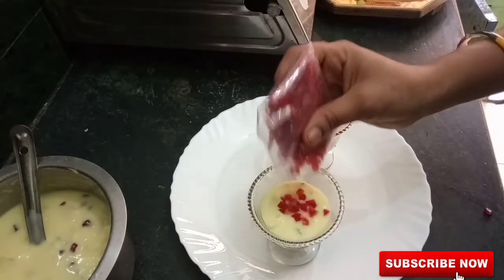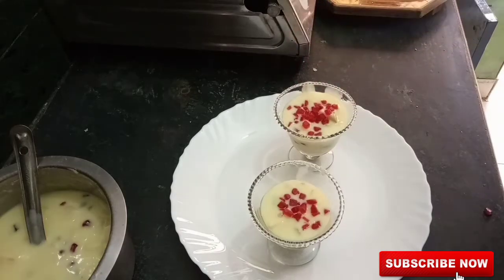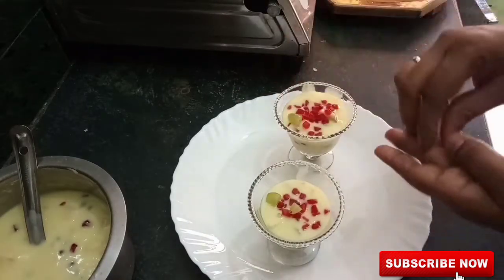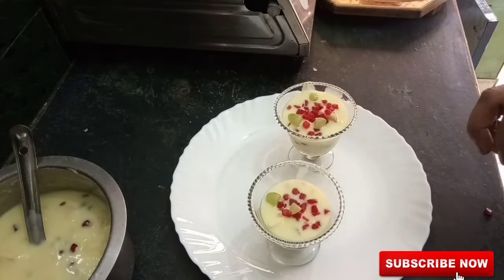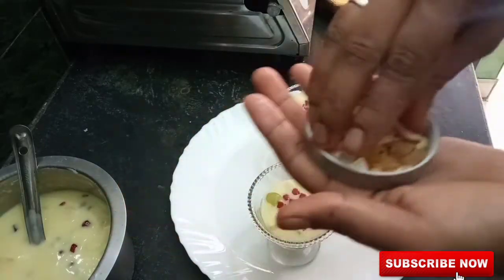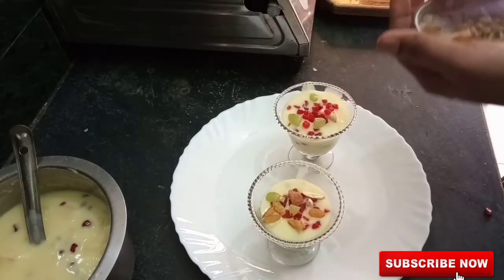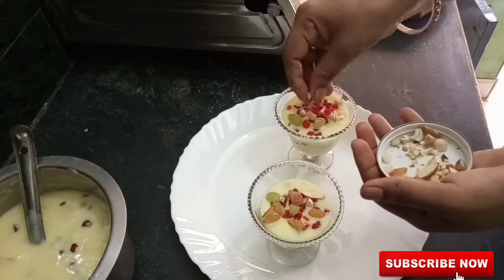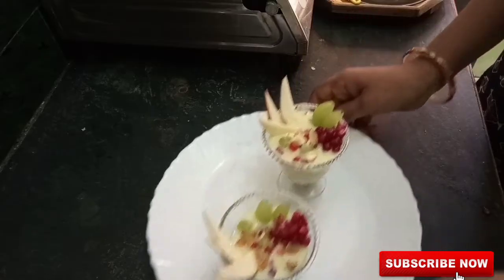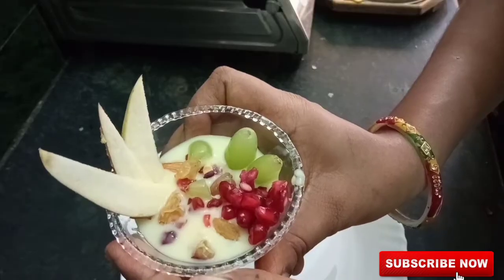I will add some dry fruits and grapes. I will add the dry fruits and seeds. The grapes and apples will be added.